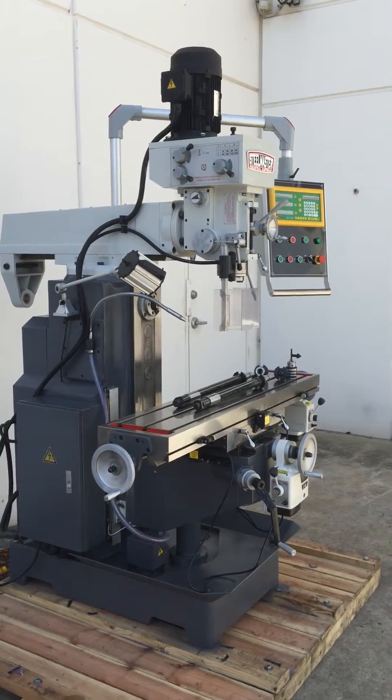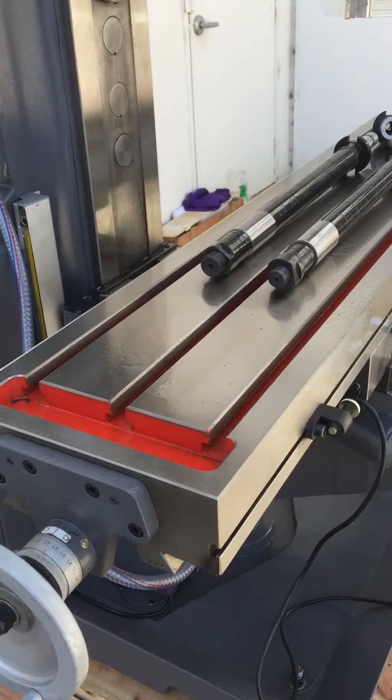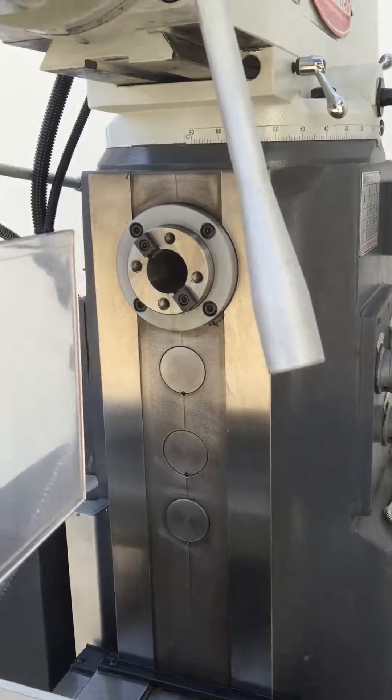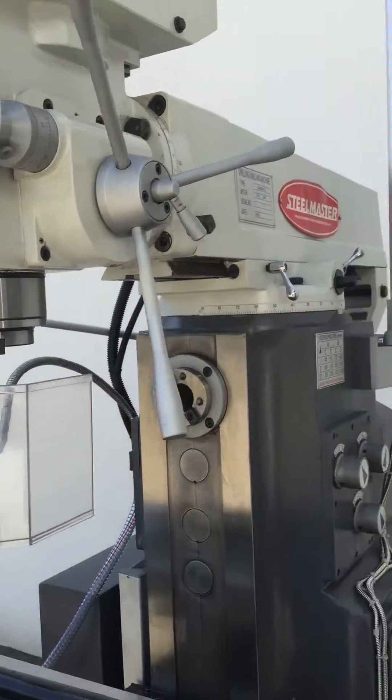Our MGH 757Z also features a very large T-slotted table. As you can see, it comes standard with two arbors, two horizontal vices, and also ISO fixture holdings as you can see there in the video.